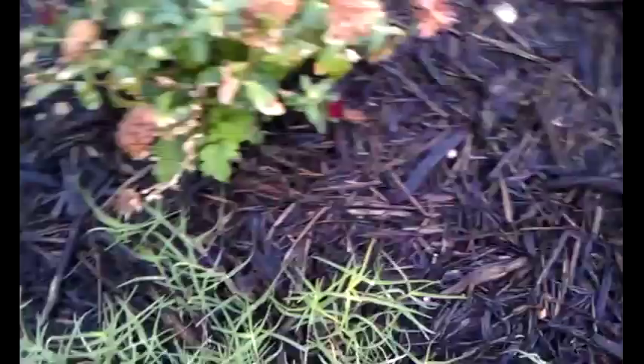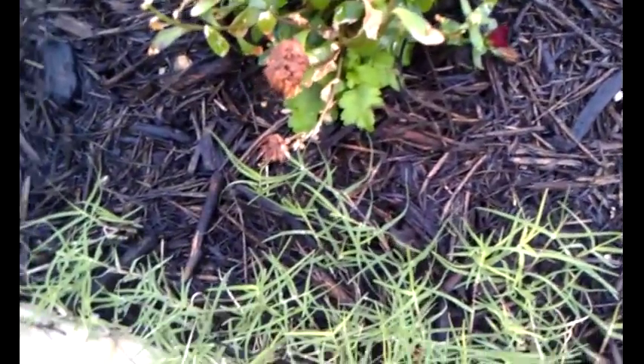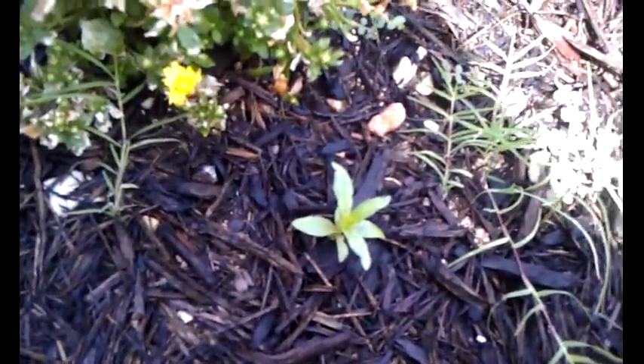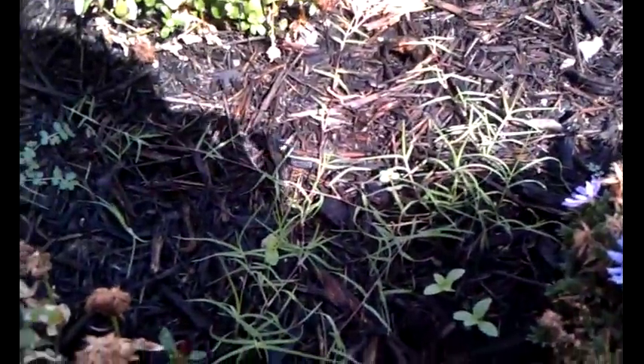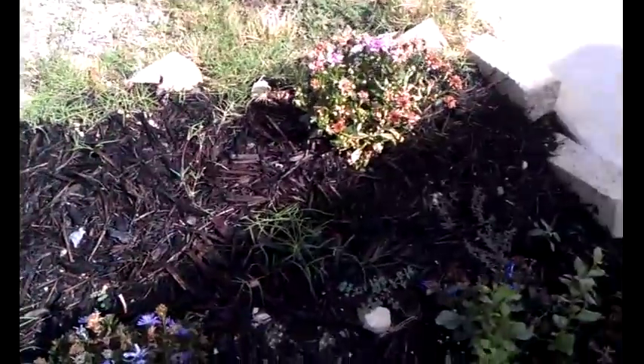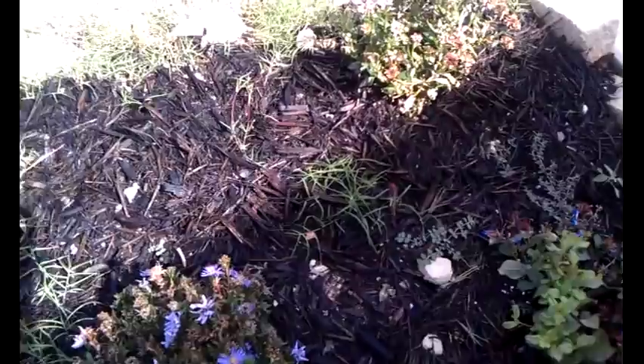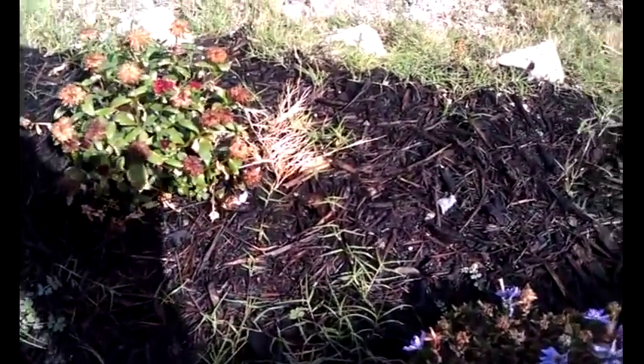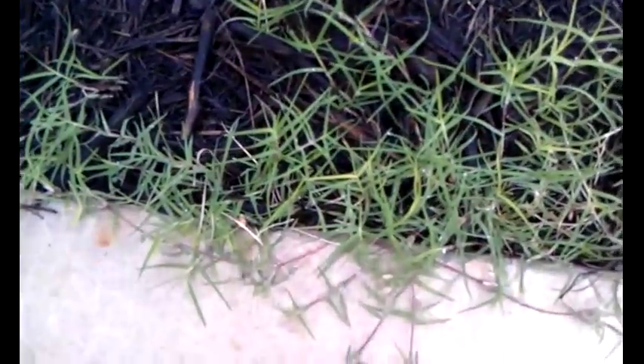Some of the plants here I'm not sure if I want to pull them up or not. Last year I planted mums in the exact same spot and perhaps when I overturned the dirt some root was left behind and now it's sprouting. But what I will pull up is the Bermuda grass and whatever this other plant happens to be.